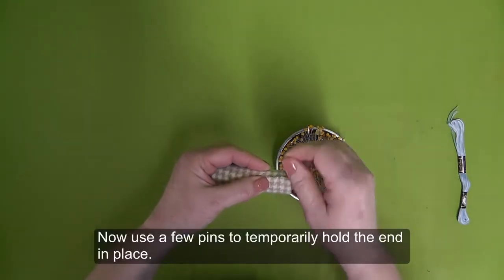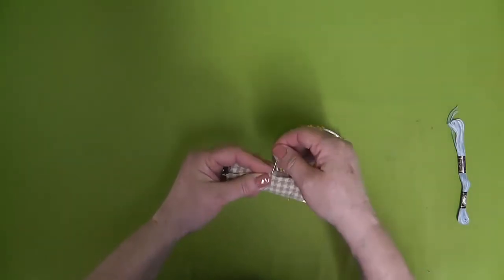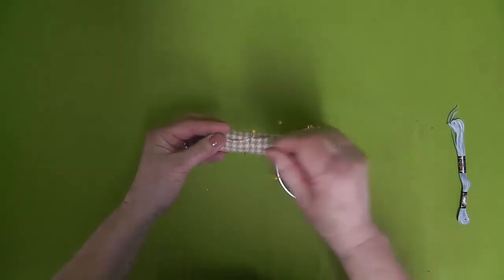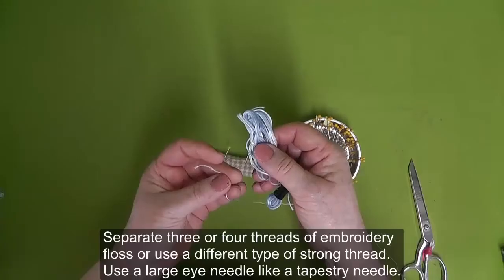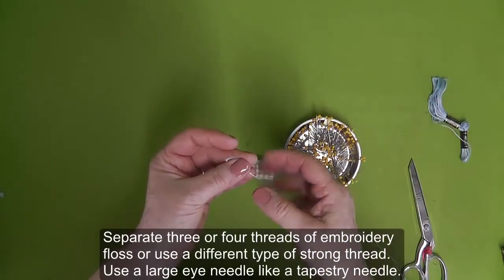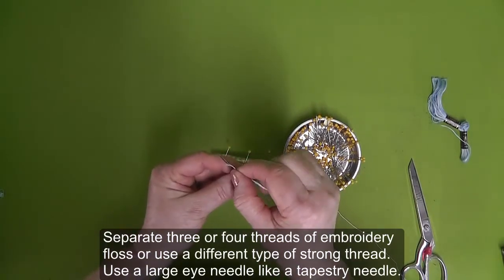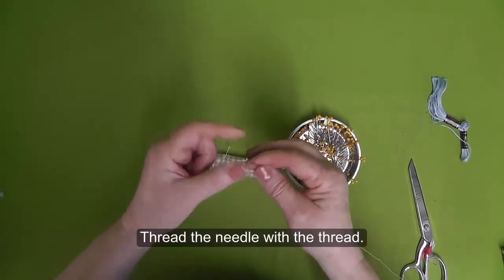Use a few pins to temporarily hold the end in place. Separate three or four threads of embroidery floss or use a different type of strong thread. Use a large eye needle like a tapestry needle, and thread the needle with the thread.